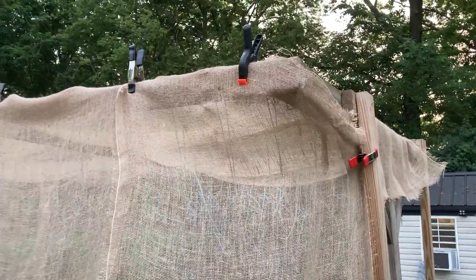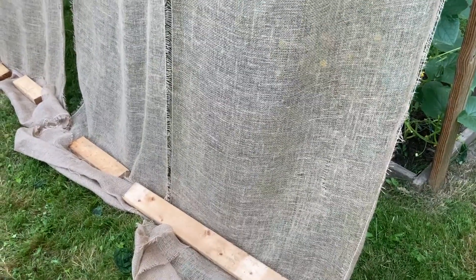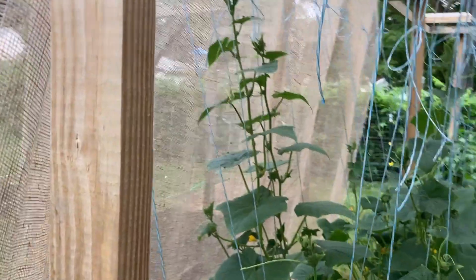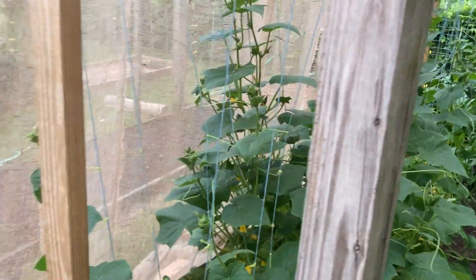I used some clamps and put some two-by-fours on the bottom to weight them down. We don't have any big storms coming, but if we do I'll come roll these up and reclamp them. The idea here is that the second law of plant growth is temperature — certain temperatures that seeds like to germinate at, certain temperatures that plants like to grow at, and some plants are just a little more sensitive.